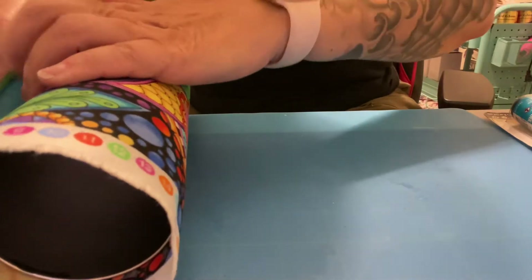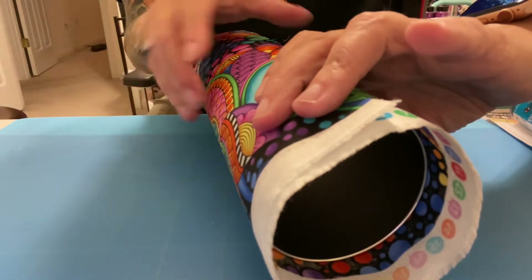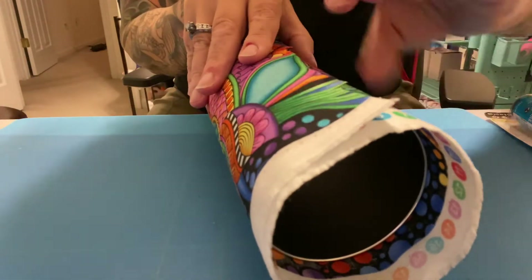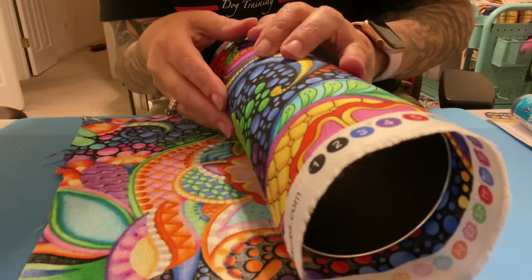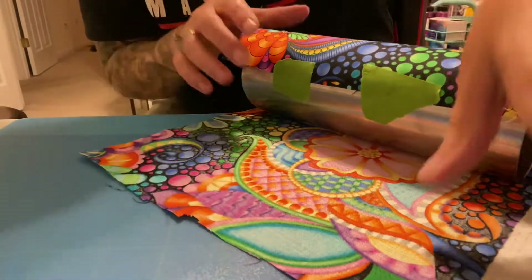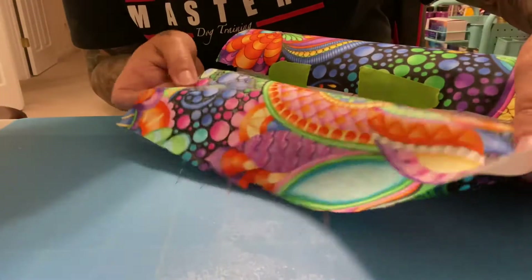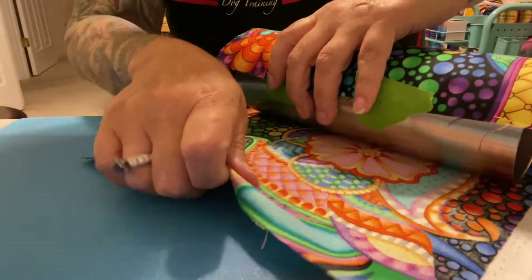You need to have more fabric — at least three, maybe four inches more fabric than you think you need, because of the way you have to cut it. Normally if you were to match these up, they would match up there and you'd have a straight seam.